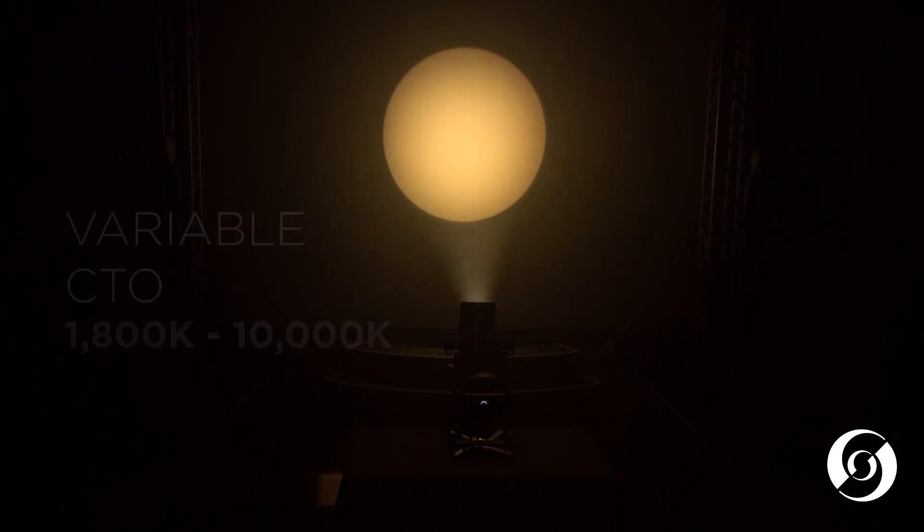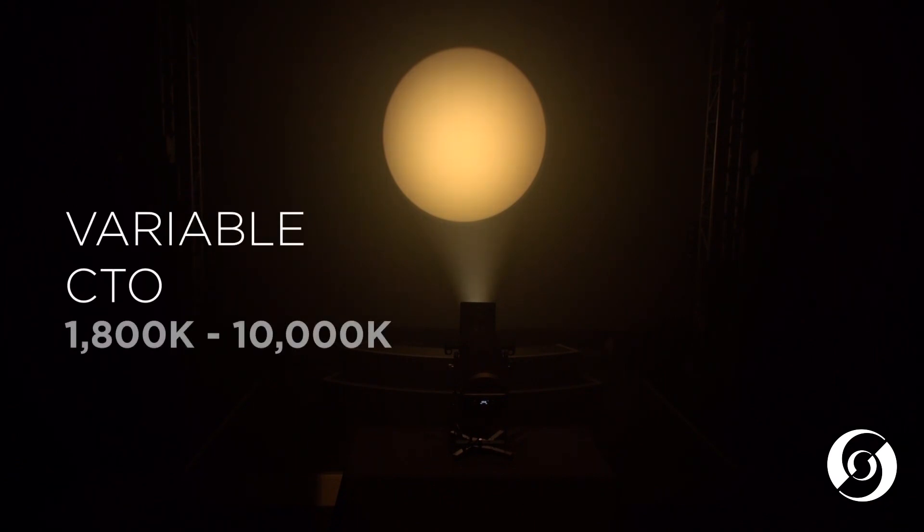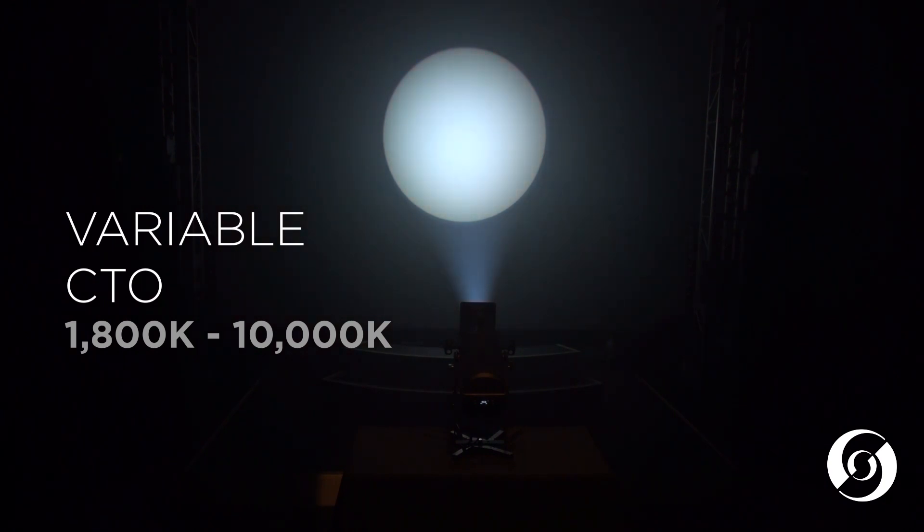The CCT channel allows for color temperature adjustment from a very warm 1800 degrees Kelvin all the way up to 10,000 degrees Kelvin, maintaining a high CRI throughout the range.